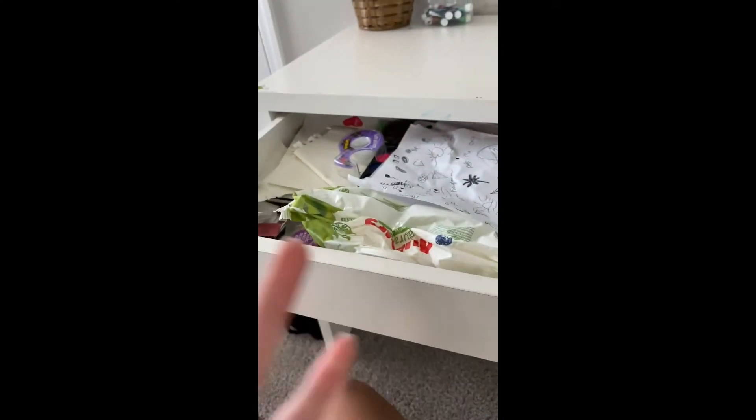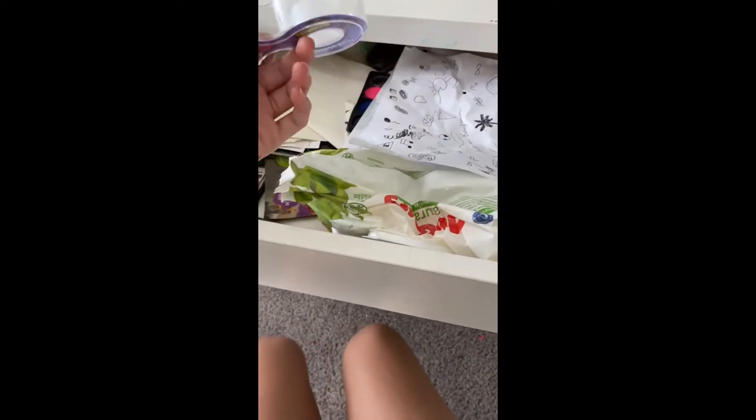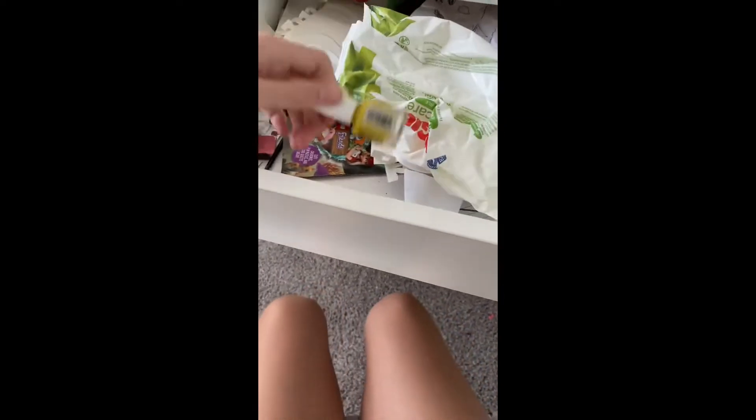Hey guys, welcome back to The Real Julie! Today I'm finally gonna do it — I'm gonna clean out my desk drawer. You can't really see it, but let me just show you what it looks like. It is a complete mess: there's empty tape, empty wipes, nail polish, random papers, and whatever else is in there.